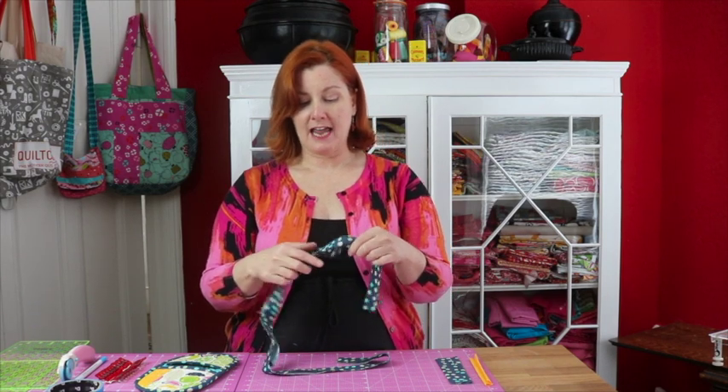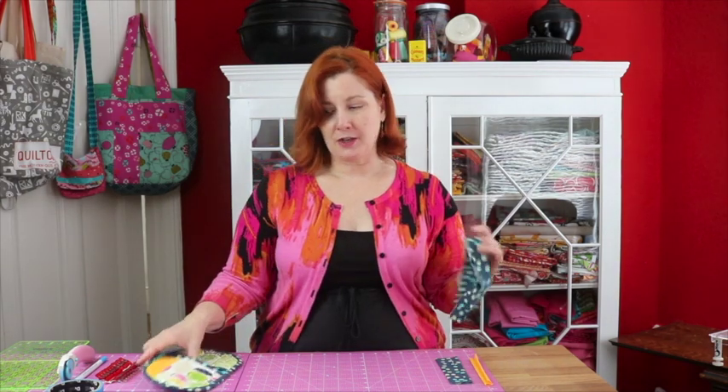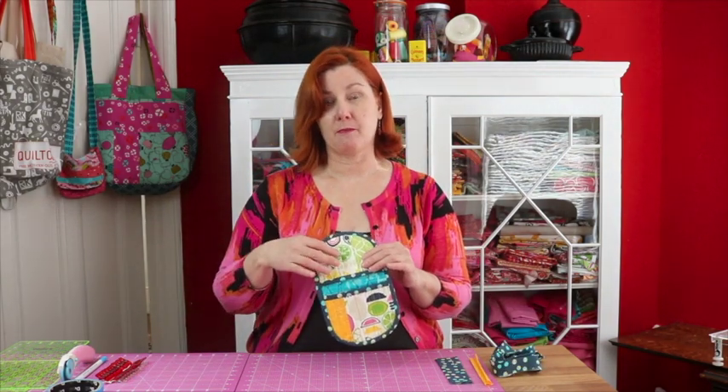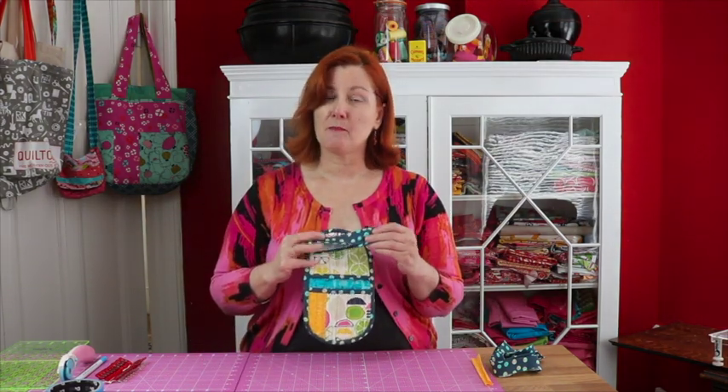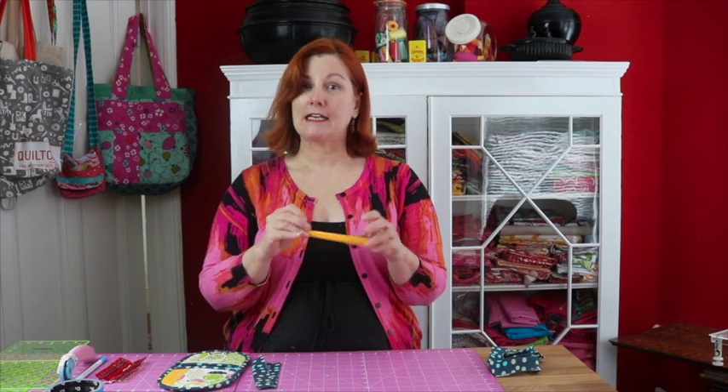You need some bias binding, about 30 inches, and I've made mine about two and a quarter inches wide and folded it in half and ironed it out. Bias binding is a little bit more difficult to make than straight edge binding but it's worth it when you start going around the corners of this potholder. You also need two short 6-inch pieces of binding for the bottoms of your pockets. The last piece of fabric is a little 2 inch by 6 inch piece that you fold in half and in half again — that's going to be the loop that you can hang this from.